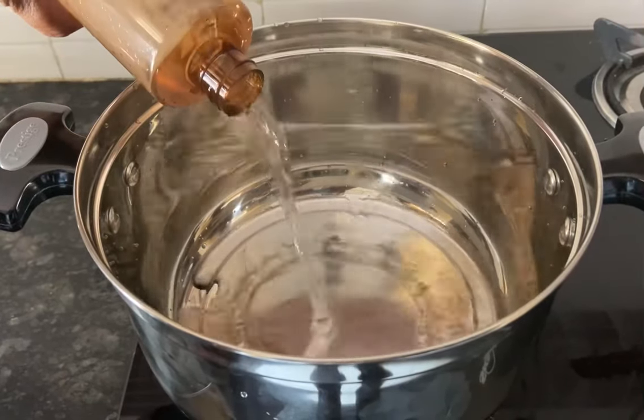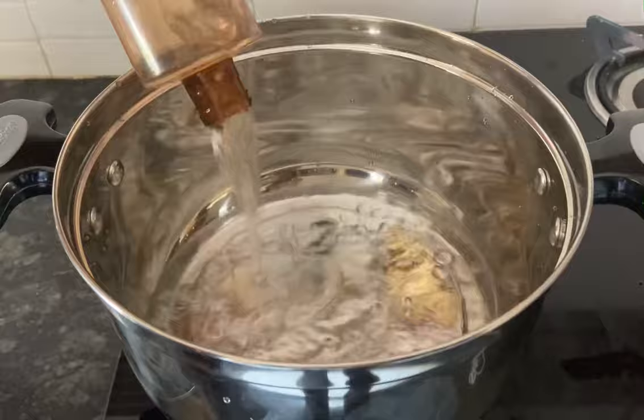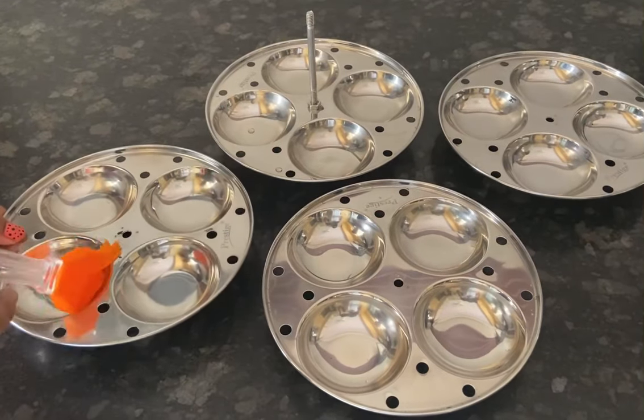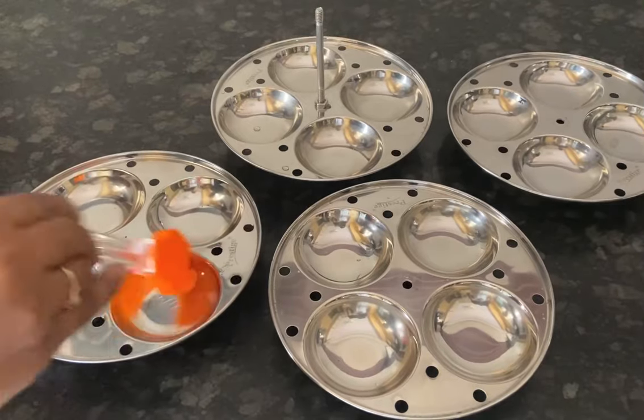I have kept the idli cooker on the flame and added about 500 ml of water, then covered it with the lid. Now I am greasing the idli plates with a little oil.